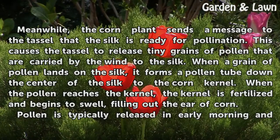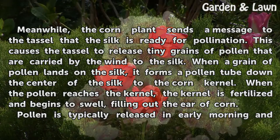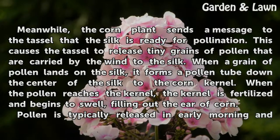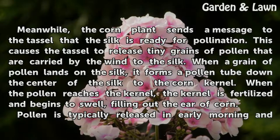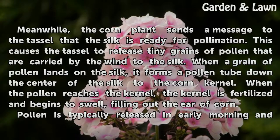The corn plant sends a message to the tassel that the silk is ready for pollination. This causes the tassel to release tiny grains of pollen that are carried by the wind to the silk. When a grain of pollen lands on the silk, it forms a pollen tube down the center of the silk to the corn kernel. When the pollen reaches the kernel, the kernel is fertilized and begins to swell, filling out the ear of corn.